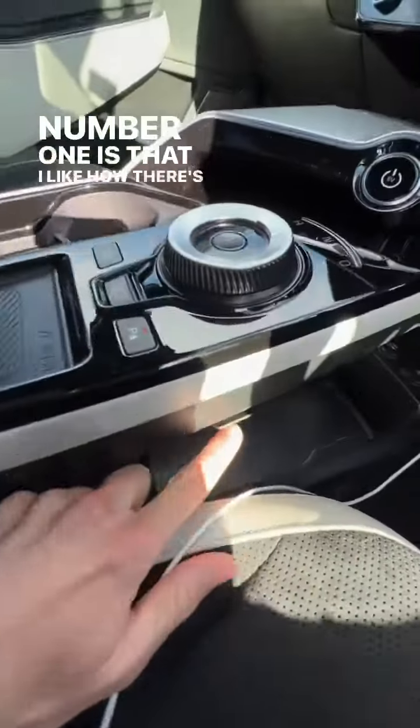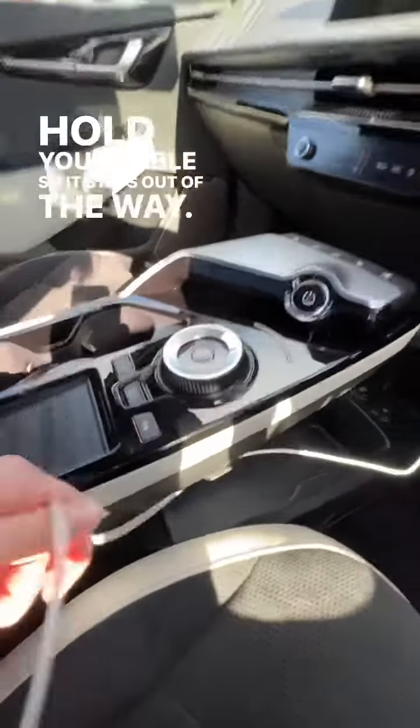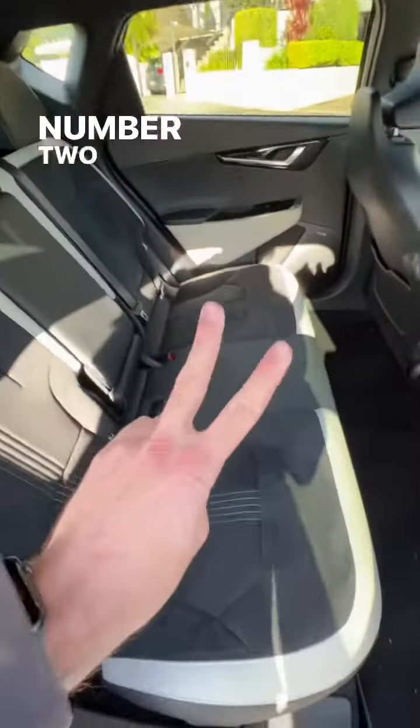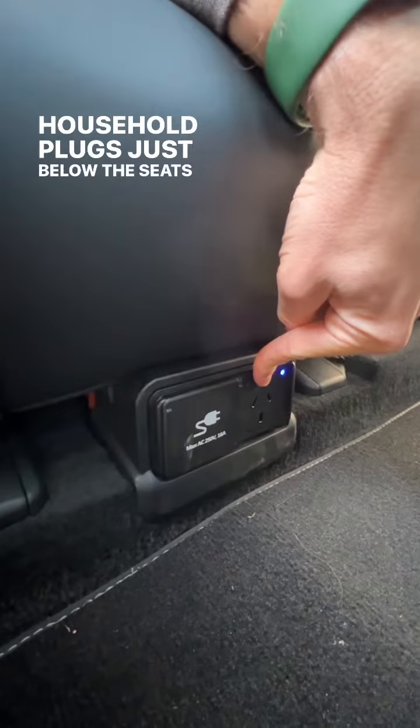Number one is that I like how there's a little clip here to hold your cable so it stays out of the way — that's really smart. Number two is that there's actually an AC adapter for household plugs just below the seats in the back seat.